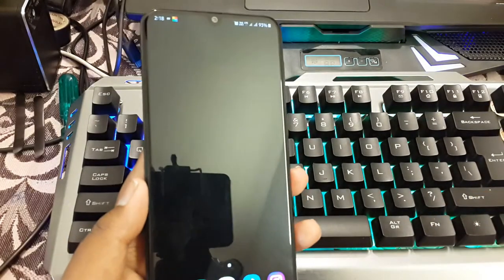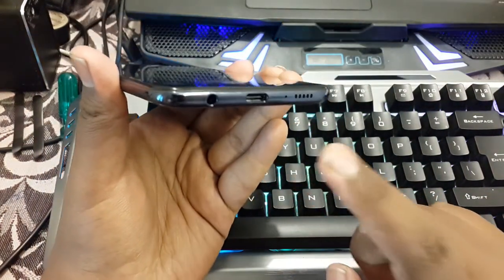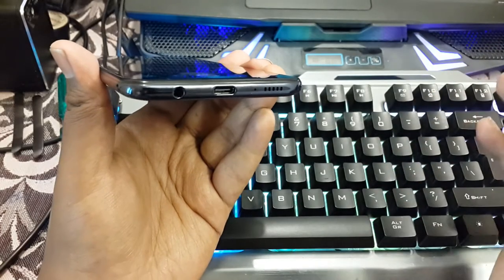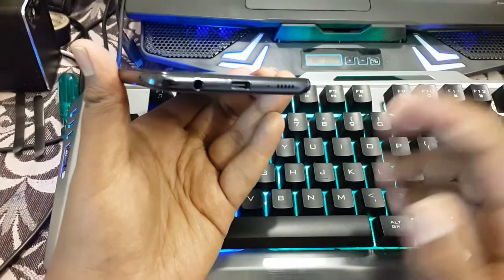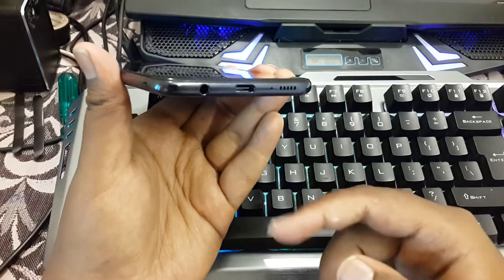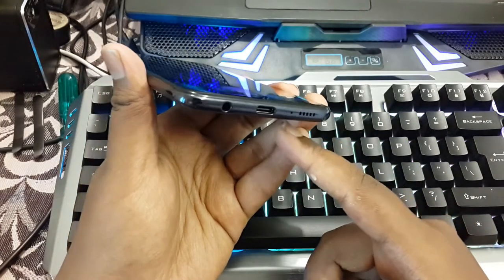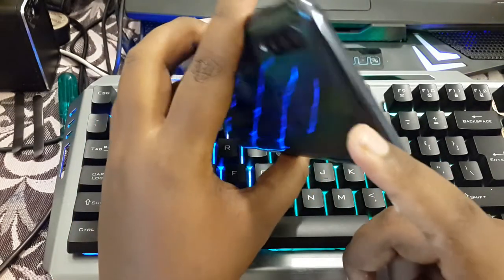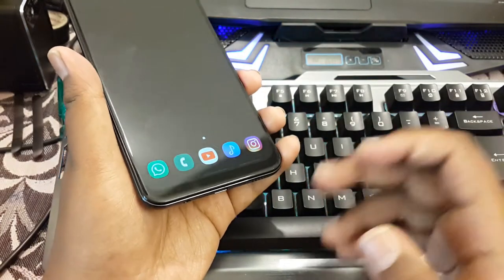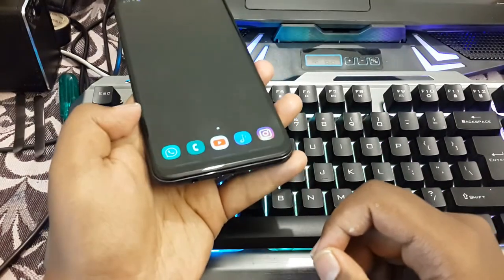We have a USB-C port here, which is really nice at this price range. Samsung provides USB Type-C even on their M series, like the M10 which is priced below 10K. Unlike the A7 or J8 from last year, they didn't omit USB Type-C. We also have the speaker grill, a primary microphone, and a secondary noise cancellation microphone. The speaker sounds really great after a recent update.